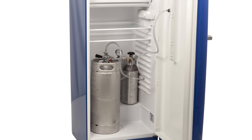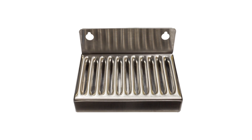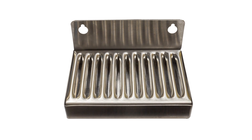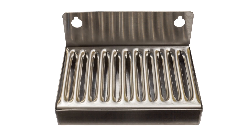Now you're ready to tap your first keg. But before you do, a completely optional but strongly suggested final step is to add a door-mounted drip tray. This will catch any foam or spilled beer and finalizes the complete kegerator look.